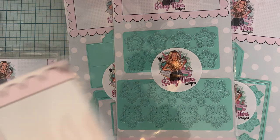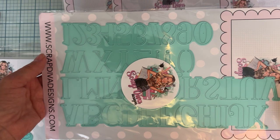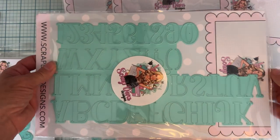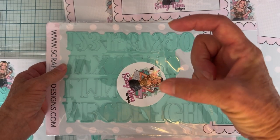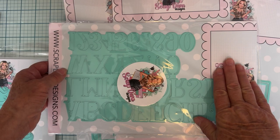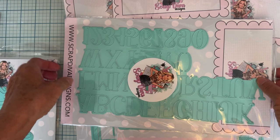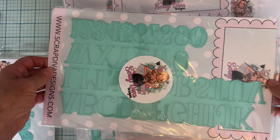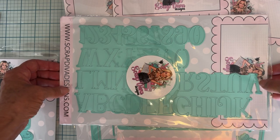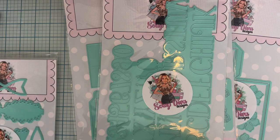Next we have the Uppercase Alphabet and Numbers set — oh, nice! I don't have an alphabet and number set other than my old Sizzix steel rule dies, where each die has one letter. I haven't pulled those out forever, so I haven't used any numbers or letters in a long time. This will be very fun and very useful.